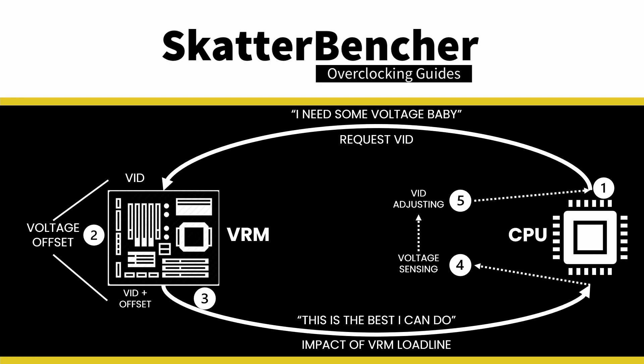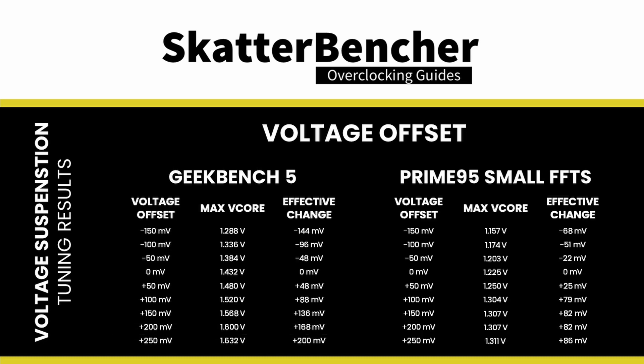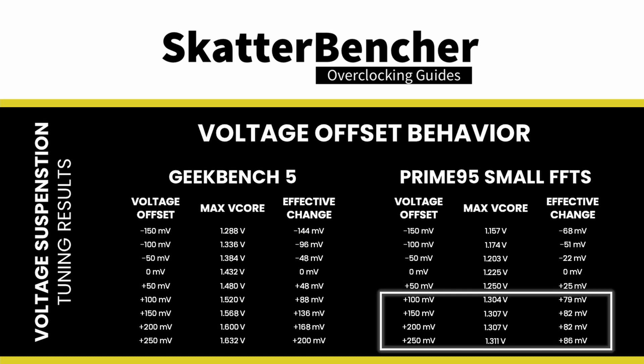While this monitoring is useful to ensure stability during voltage droop, it's annoying when trying to push voltage up. With our CPU, adding a +50 mV offset results in only a 48 mV increase in vCore, while adding a +200 mV offset results in only a 168 mV increase. In a heavy workload like Prime95 small FFTs with AVX disabled, this effect is even more pronounced: a +50 mV offset results in only a 25 mV increase, and anything more than +100 mV offset results in only 80–85 mV extra vCore.